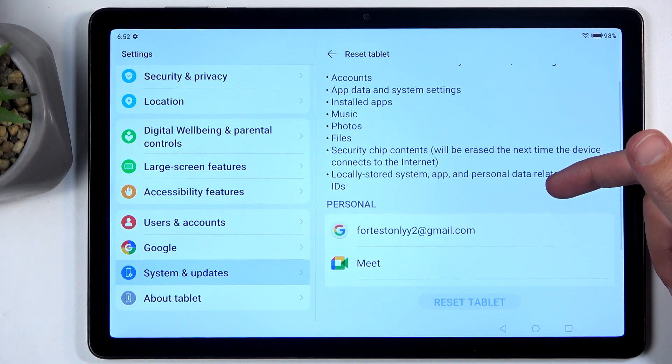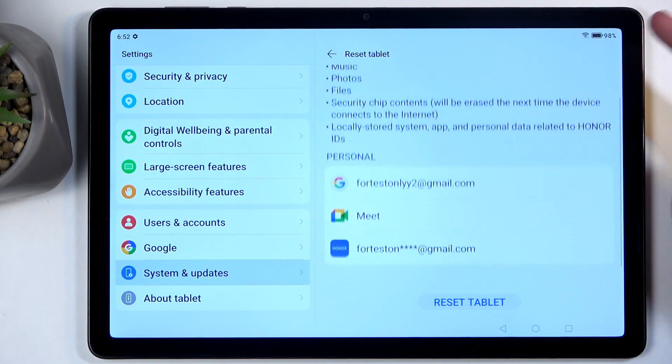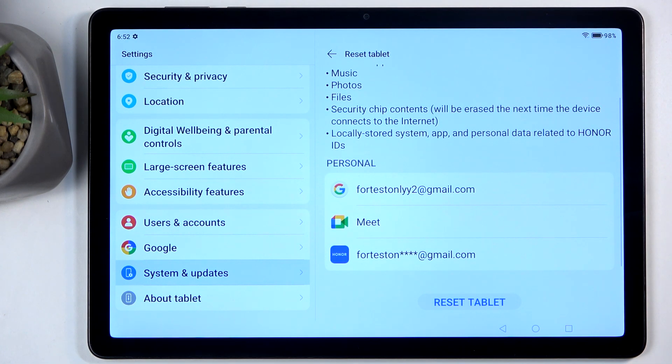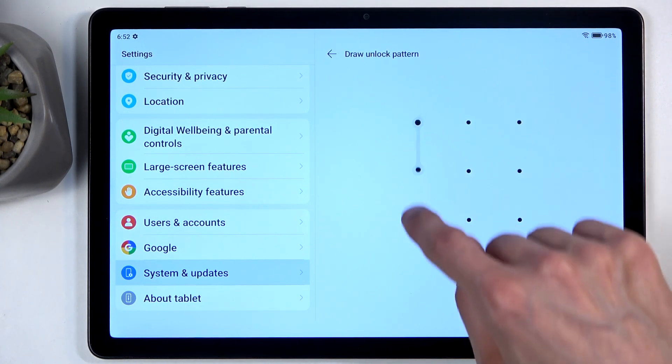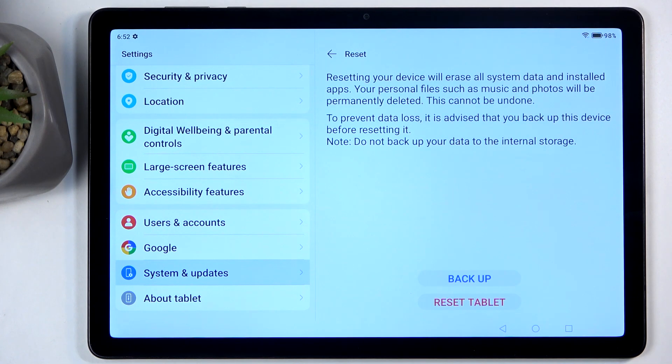Now if you want, you can obviously create a backup of this data just so you don't lose it. But I don't have anything here that I want to backup, so I'm going to select Reset Tablet. And now if you have some kind of screen lock set on your device you need to confirm it and then select Reset Tablet again.